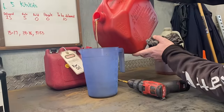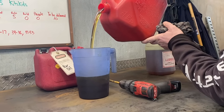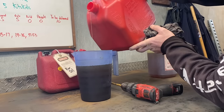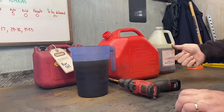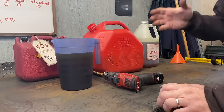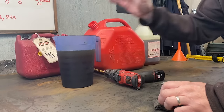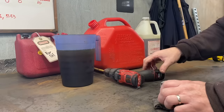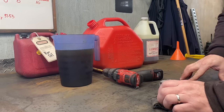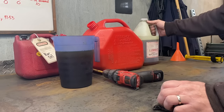This is used transmission fluid — if you can believe it. I'm going to fill up my mixing cup right about there with that stuff. Is this a lubricant? Yes, clearly it is. Is it meant for metal-to-metal contact? Absolutely. When you're running a chain over your bar, that's the same scenario — metal-to-metal contact. This is great, and it's basically free. Between Martin and I, two guys with tractors, we've probably got 30 gallons of it sitting around.